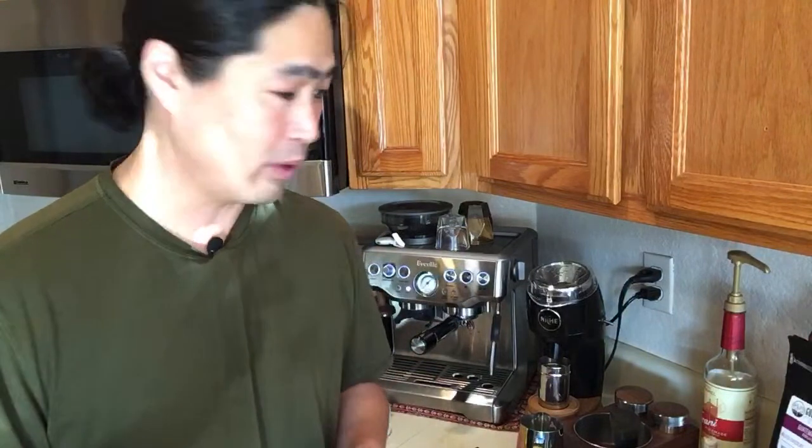Dane, one of my viewers, sent me coffee beans from Australia. We haven't got the beans yet — I think you sent them to my work. I'm going to check when I get to work this morning.